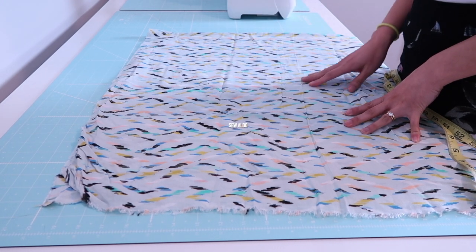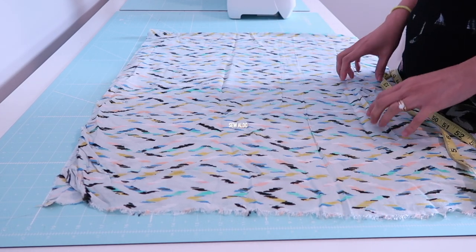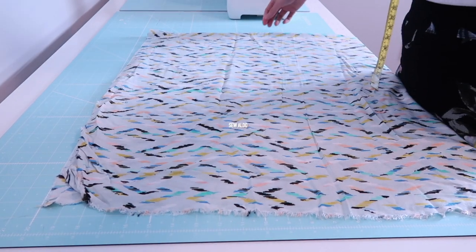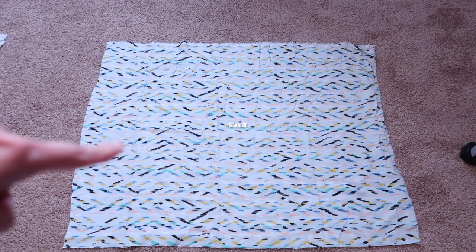Now that I have my measurements, I am simply going to cut out the fabric. I'm cutting a rectangular piece that is the width of my bust multiplied by two. My desired length is 33 inches, and I will add a 10-inch-long strip of fabric for the ruffled hem later on, so it's going to make it longer.